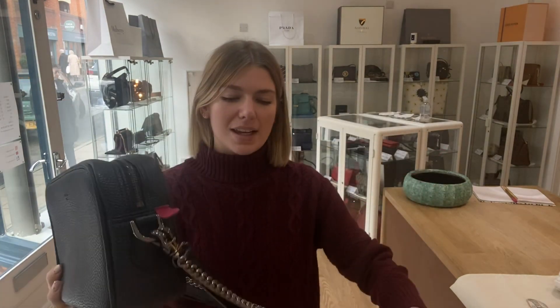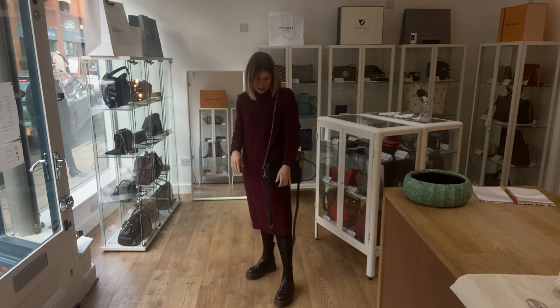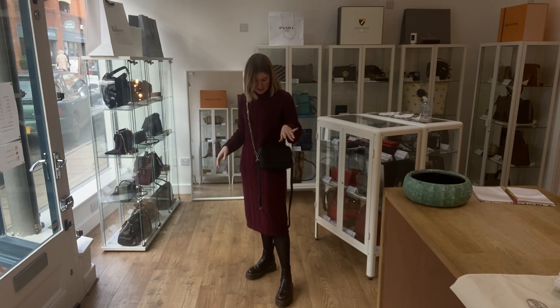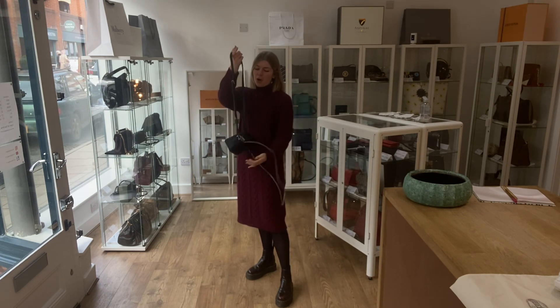This is a really nice bag. I like this crossbody style of the Grace — I think it's very useful and just a classic really. Here it is with the chain strap as a shoulder bag; you can also have it as a crossbody with the chain strap.